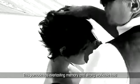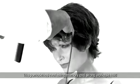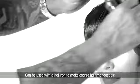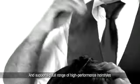This pomade has everlasting memory and strong workable hold. Can be used with a hot iron to make coarse hair manageable or to detail dry hair, and supports a full range of high-performance hairstyles. Stylists worldwide praise the versatility and ability to create any look.